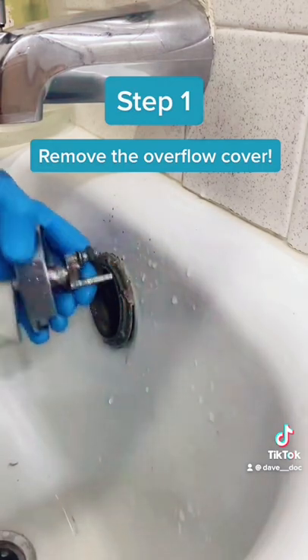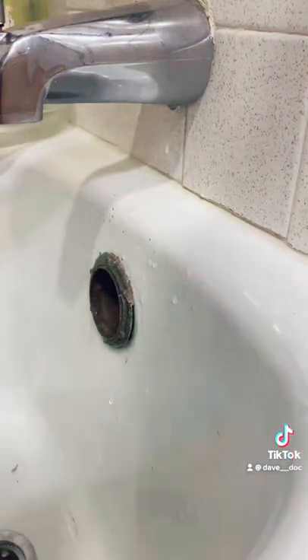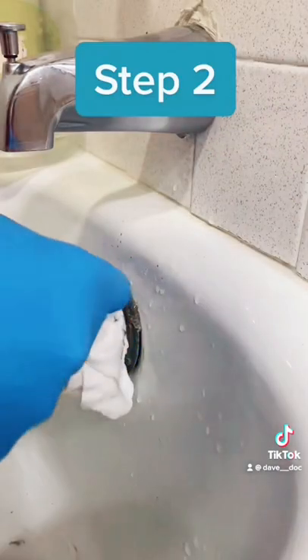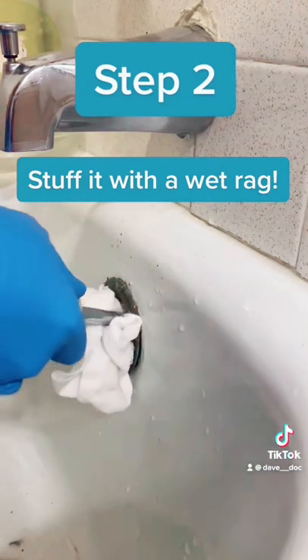You want to remove your overflow, because if you're plunging it, all you're doing is pushing that water straight up the overflow. So what you need to do is stuff a rag into the overflow so you can have downward pressure on the drain itself.